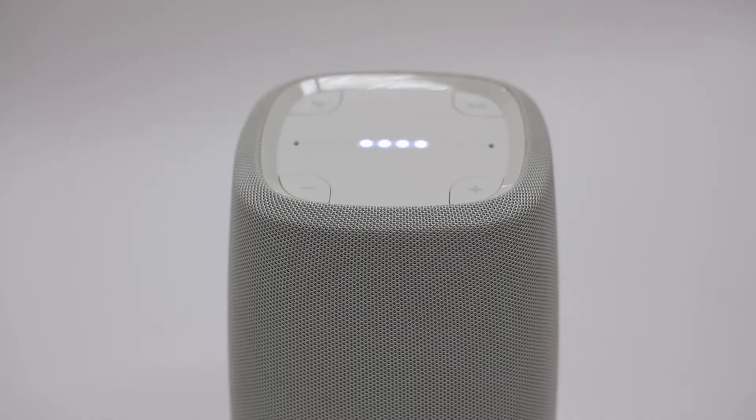Once finished and the unit is fully updated, the app will indicate that the setup is complete and your Polk Assist is now ready for use. Now you can control the speaker. In the box, we give you a list of things you can try. For example, hey Google, play music. Playing some music on Spotify. And it'll pull a track from the streaming service you set up.